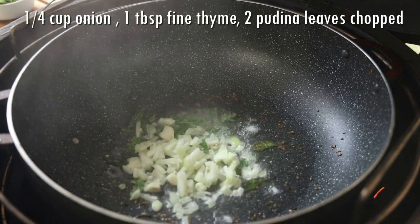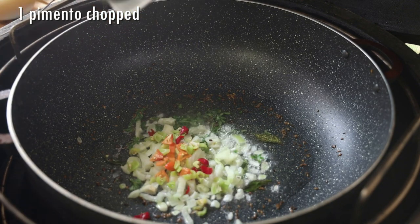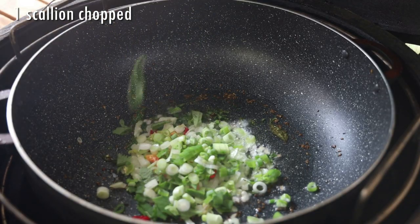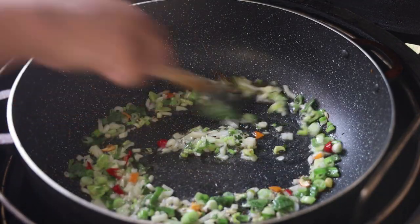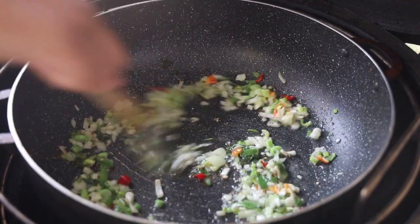In goes some pudina and some chopped onions, chopped pimento peppers, some fine thyme, and scallions chopped. We're just going to sauté this until it has a light brown color — we want to soften all of those aromatics.